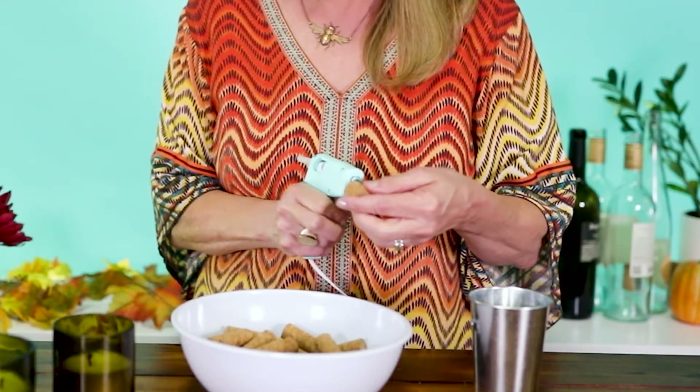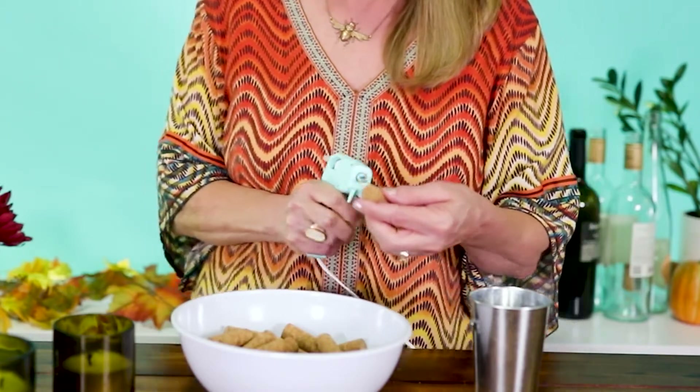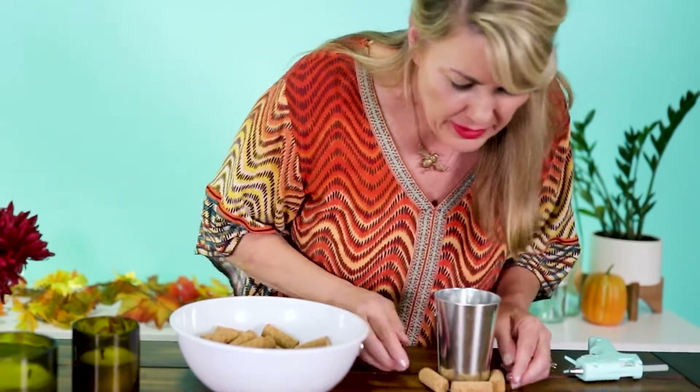First, our handy-dandy glue gun. You just put a little dab of glue on your cork, just in the middle of it. And then you simply glue it to the base, like this. You do that all the way around. It should be probably around five corks to do the base. I'm going to continue doing this and I'll be back in just a few minutes with the finished project. Don't go away.